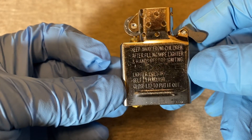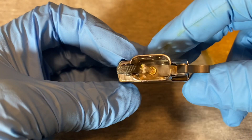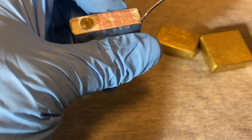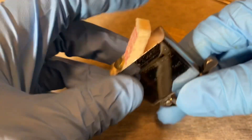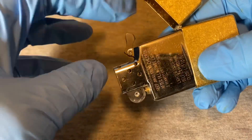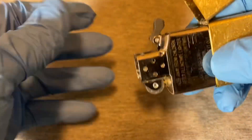Keep away from children. After filling, wipe the lighter and hands before lighting. Lighter does not self-extinguish — close lid to put it out. To fill it, it says 'lift to fill' — you lift up the felt pad like that, then take your fluid and fill it up in there into the cotton packing. Then you put the pad back on and put it back into the case with the closing piece pointed towards the top.